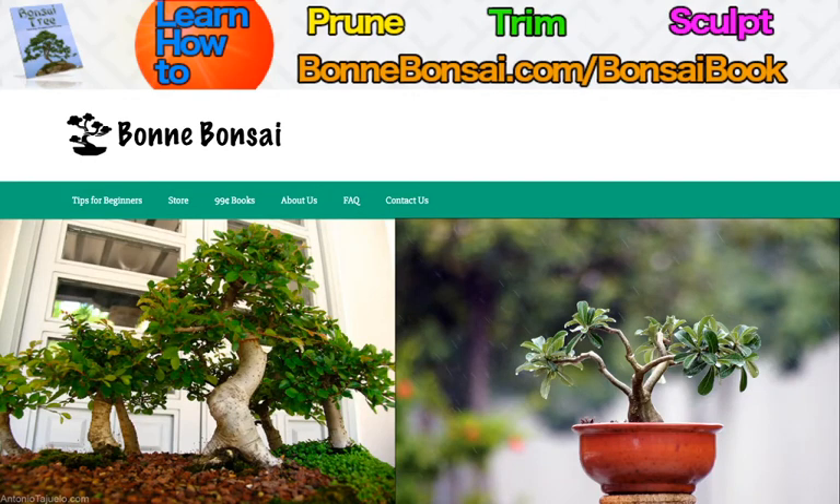Hey guys, it's Nick from Bonbonsai.com and today I'm going to talk about bonsai plant care.